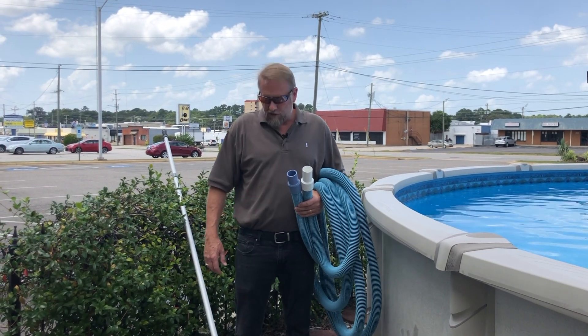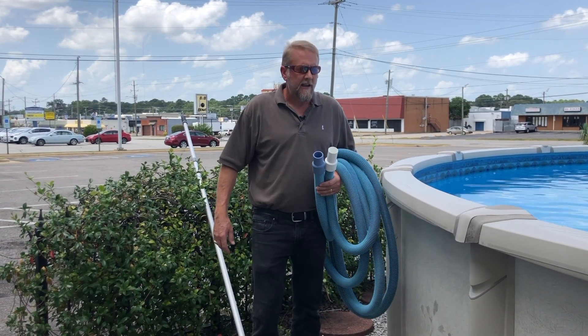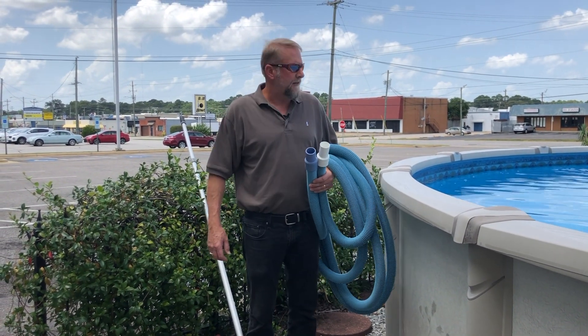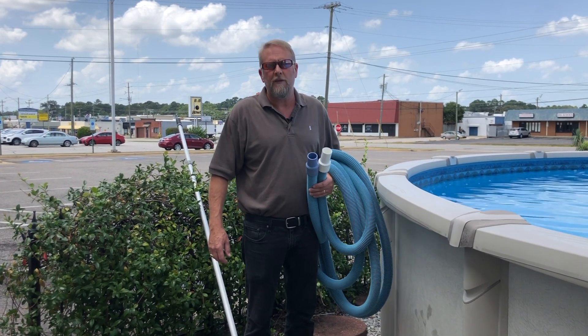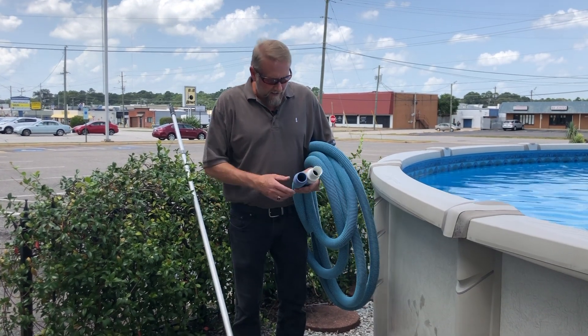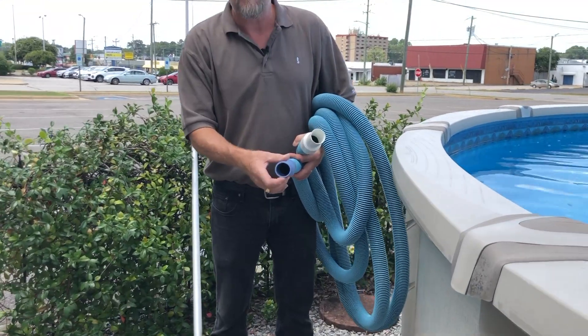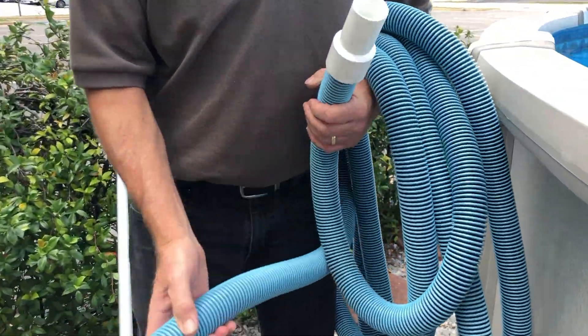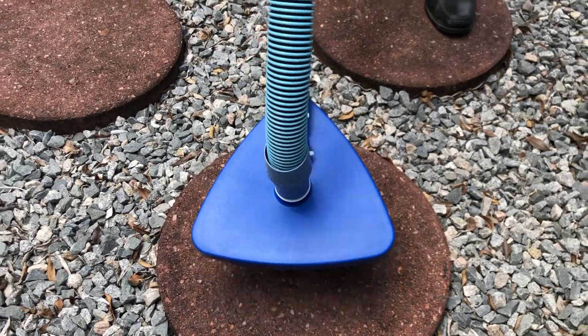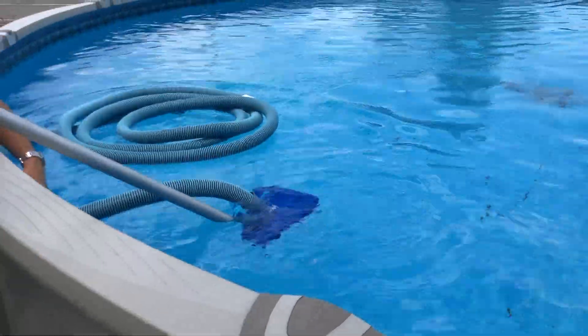Now we're out here at our display pools and I'm going to show you how the siphoning method actually works. Even though this isn't an Intex pool, the method of how we hook it up is still going to work with any of the pools by not using the system. First thing we want to do is hook up our vacuum hose. On the vacuum hose there's a stationary end and then there's a swivel end. We want to hook the swivel end to the vacuum, then put the vacuum into the pool and throw the hose in the pool with it.